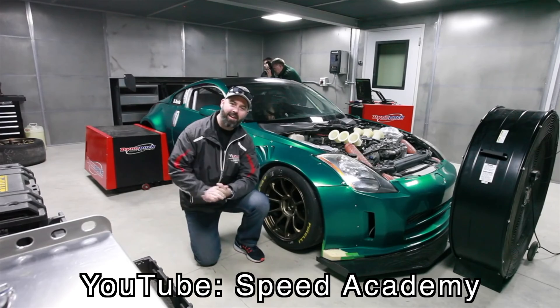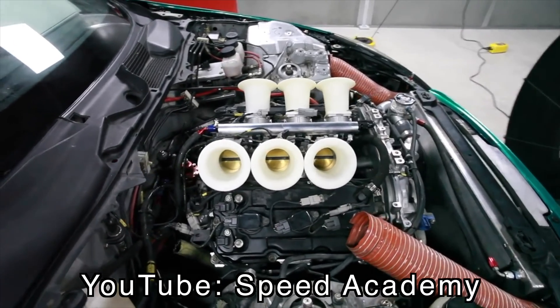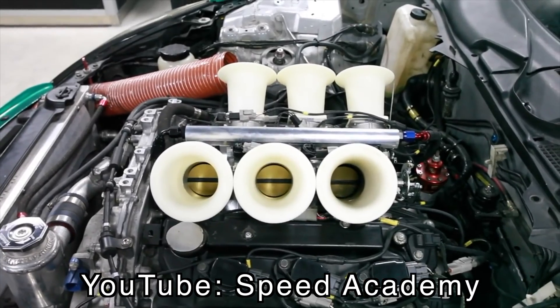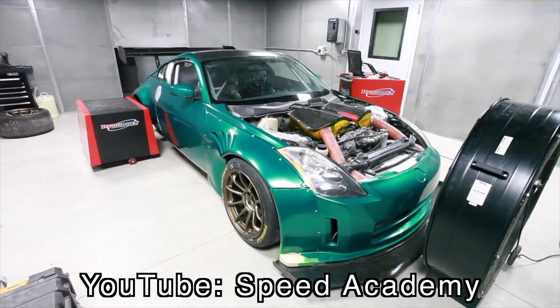When it comes to tuning a VQ35DE, there are two different trains of thought: naturally aspirated or boosted. Naturally aspirated builds are really cool but also very expensive. A good example is the On Point 350Z race car, which uses a 3.7 liter stroker bottom end, aftermarket valve train, stock cylinder heads, a high compression bottom end, long tube headers, and a standalone ECU — and they made 420 horsepower on the dyno, which is absolutely insane for something not even that heavily modified.